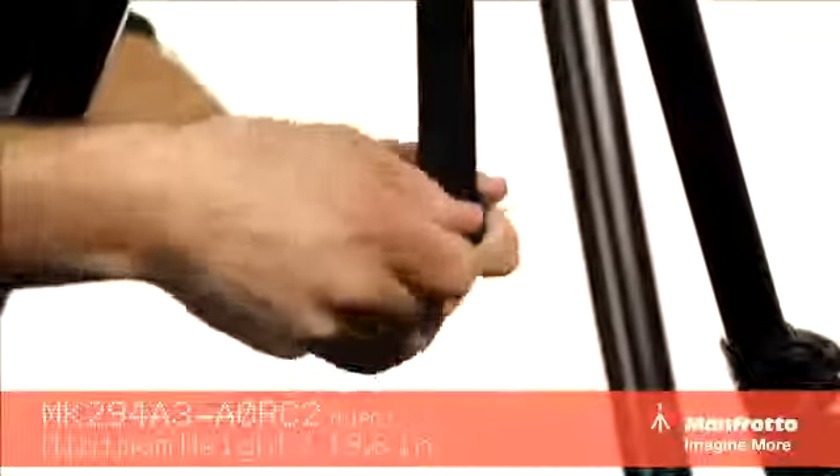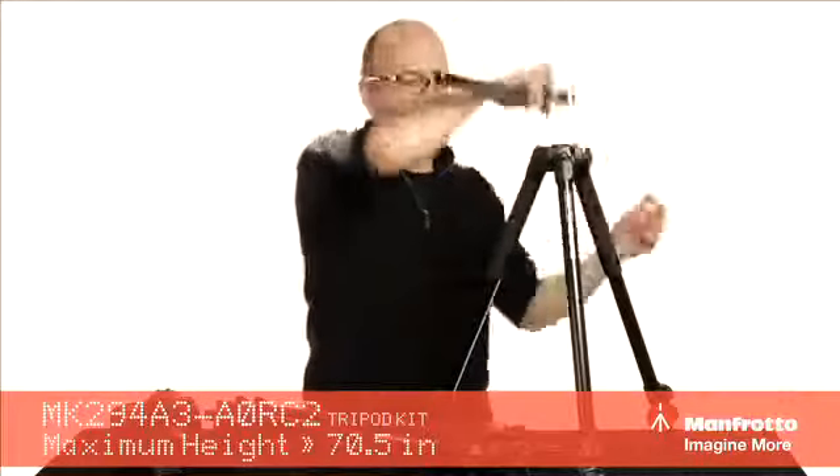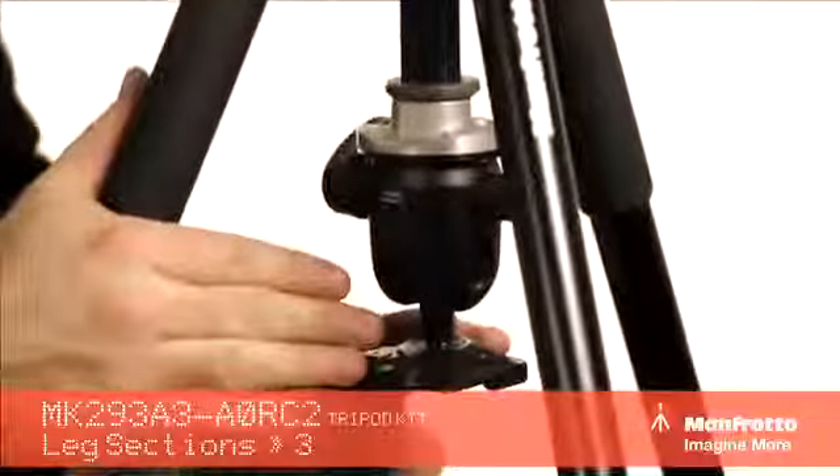A couple of other things I want to show you: if we take this bottom piece off the column right here, we can release this column and reverse it — put that column in this way, tighten it down, put the cap back on. And now we can actually mount the camera underneath, which is great for macro photography.